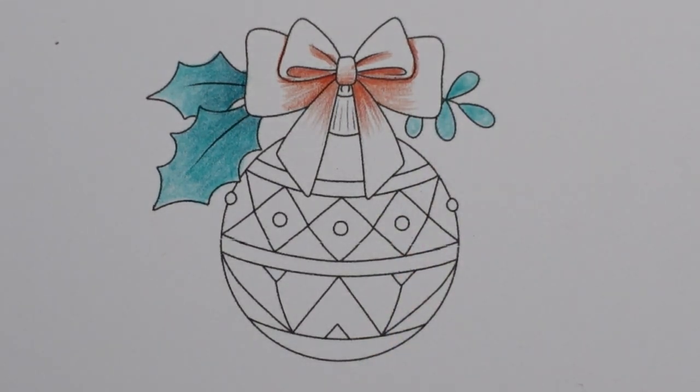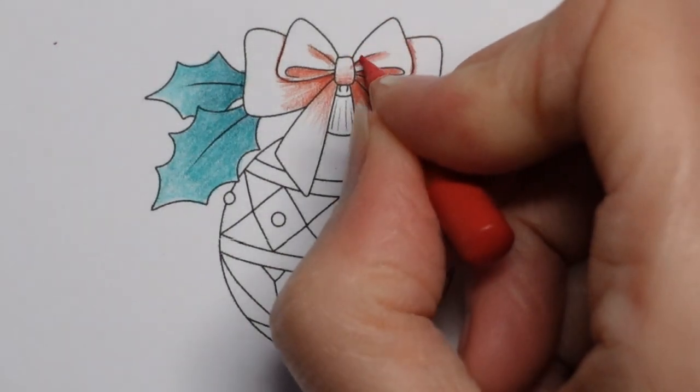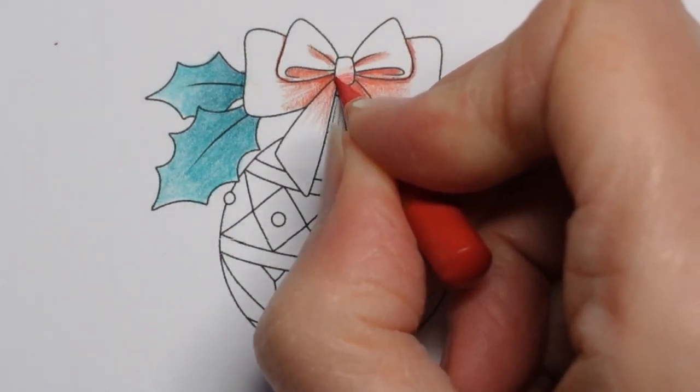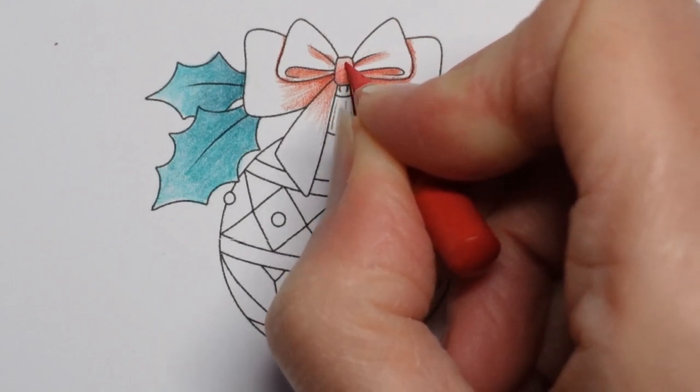I'm really looking forward to doing those. I'm just trying to choose my next colour. This one — I don't know what it is, it's too small. I'm just going to sharpen it and look it up. It's number 223, Deep Red. I might try the others with my Prismas. I think it could be interesting.